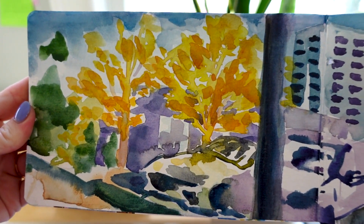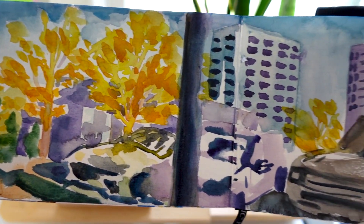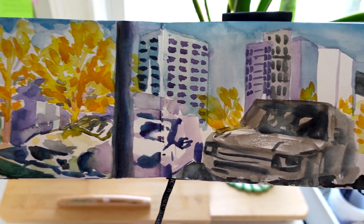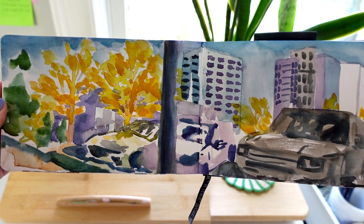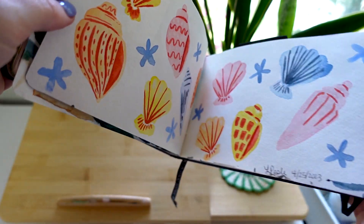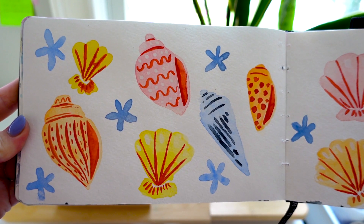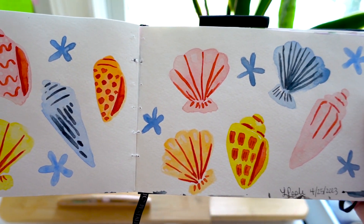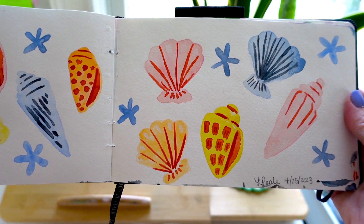This was done outside of a coffee shop here in Atlanta, just really fun feeling those fall leaves — watercolor. I was feeling really inspired by some coastal trends that are popping up as well, so I actually did this on my lunch break, and this is also watercolor.